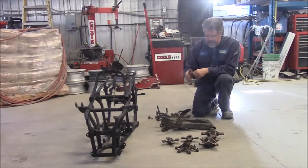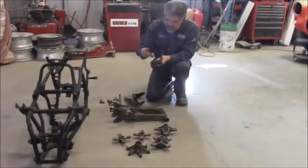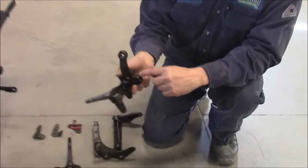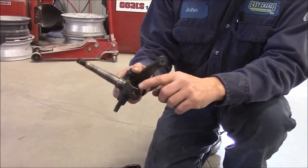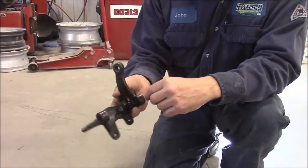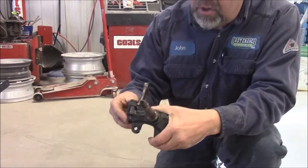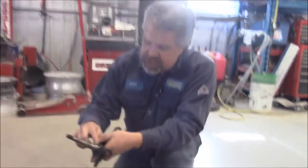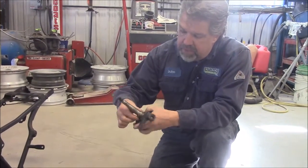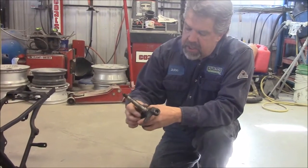There are different types of materials and products. For example, we have these front spindles — these are powder coated from the factory. That paint finish is extremely difficult to remove, and you have to remove it before you can re-powder coat. Then on the spindles here, this metal spindle — the thread and where the bearing rides — all of this has to be protected.